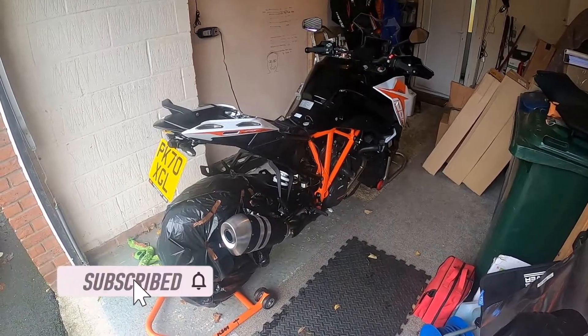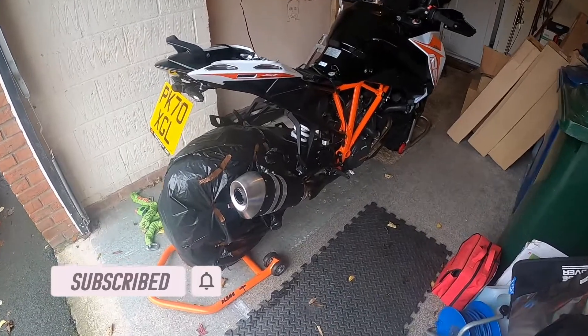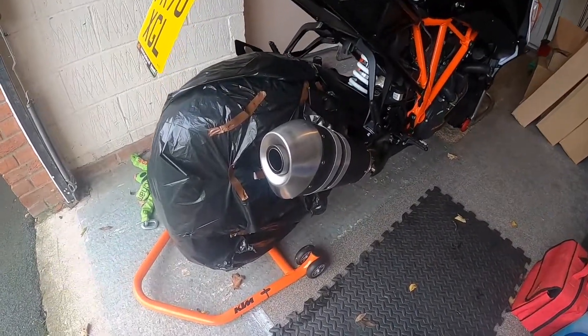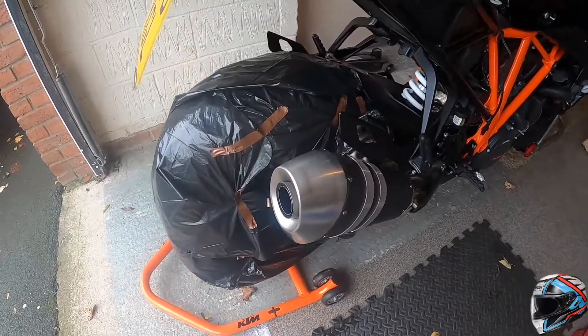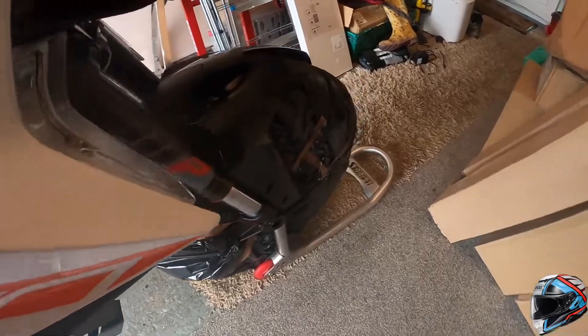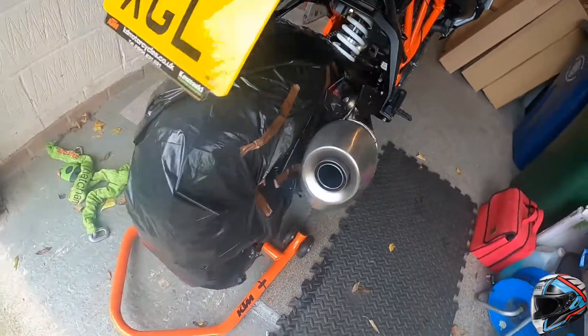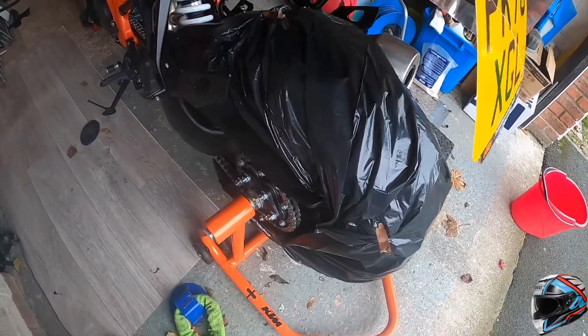I'm just about to give the bike its ACF 50 treatment. Just a few seconds to show what I'm doing. I've used dozens of bin bags and I've literally covered both front and back wheels, making sure that none of the rubber and importantly none of the brake arrangements are exposed whatsoever.